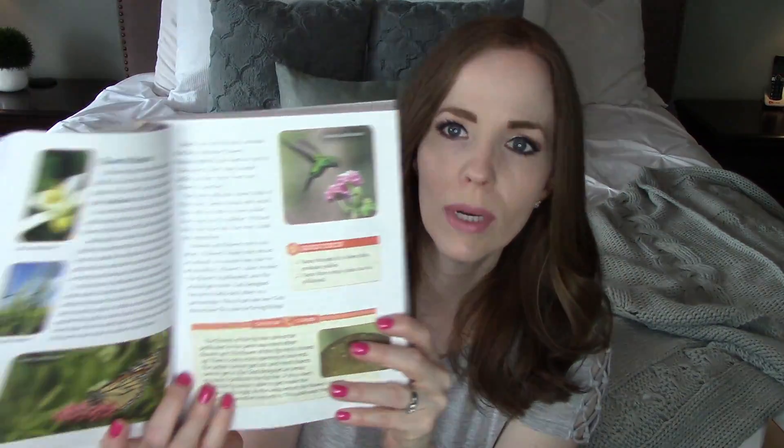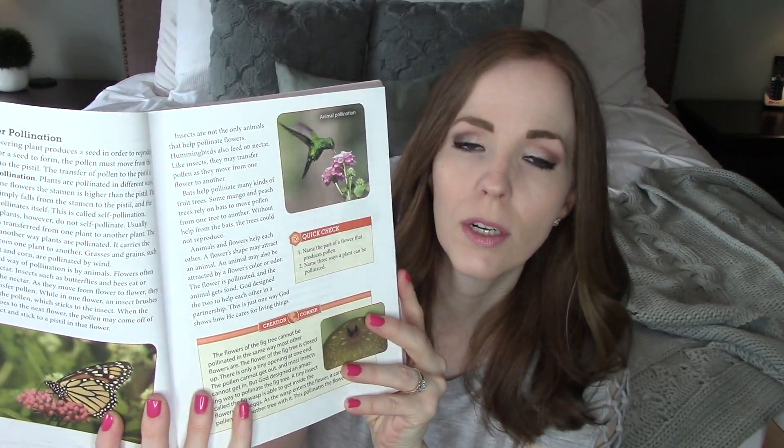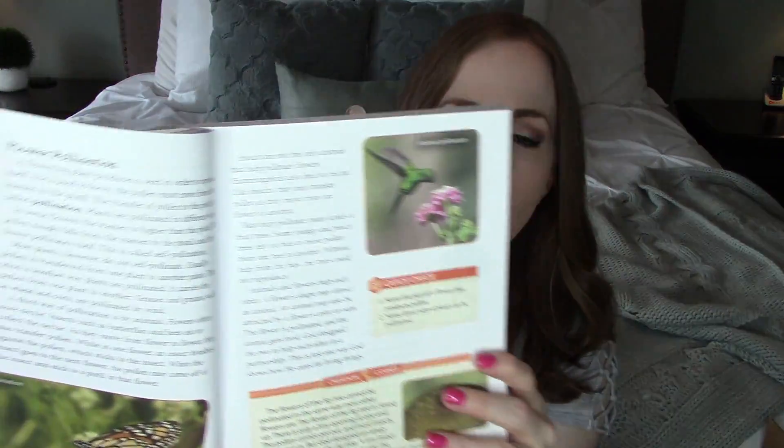The reading is fairly short and it's definitely something my daughter can do independently. The vocabulary words are in bold, there are little facts and information, and lots of really pretty color pictures. She has really been loving science with all the bright colors, and then she's got her workbook.